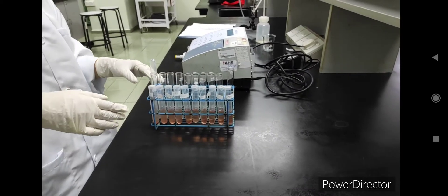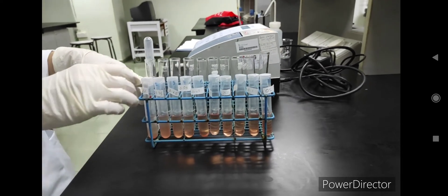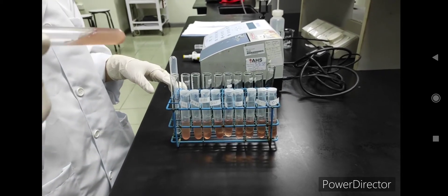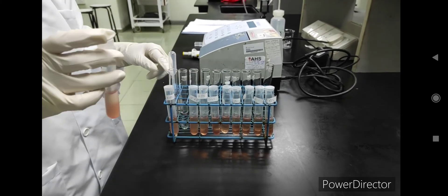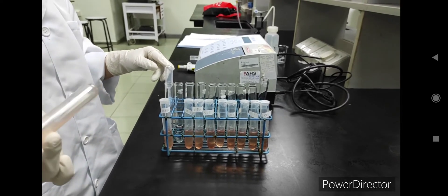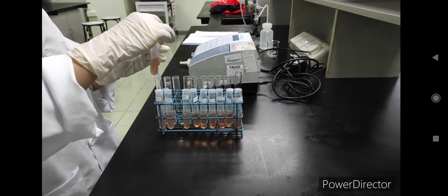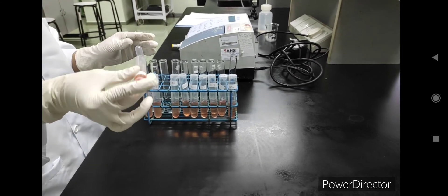After we have paraffin-sealed all the test tubes, we can mix the contents in each tube gently. You need to repeat this step for every test tube and allow every test tube to sit at room temperature for 20 minutes. After the 20 minutes, we need to mix the contents in each test tube again before sending them to the centrifuge.